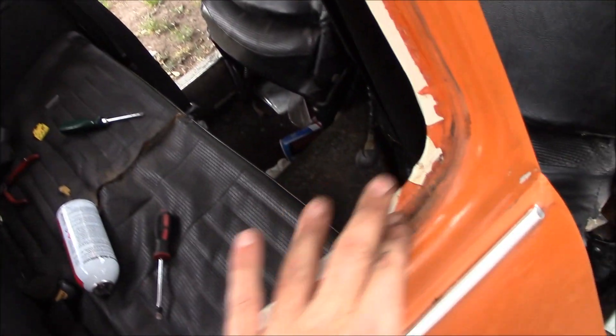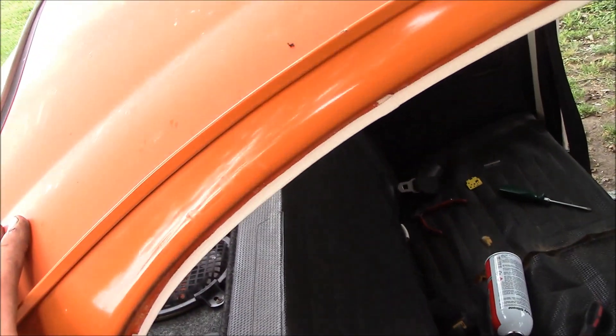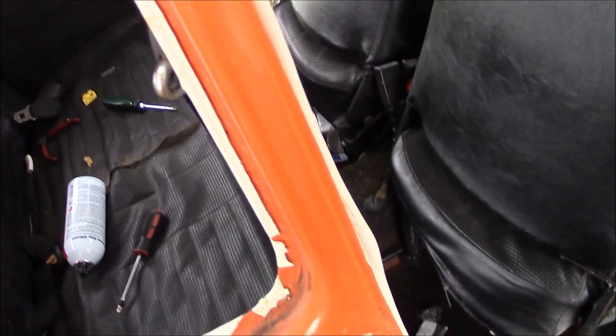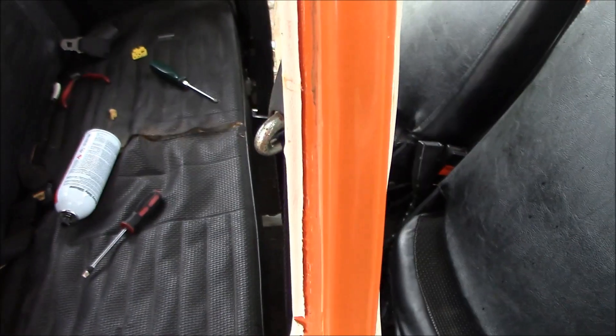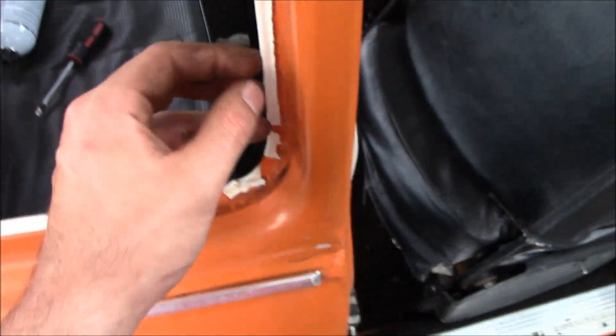Once you get your window out, it's really not that bad. You wipe this down with some soap and water. And that's how you get your standard windows out when you're trying to put pop-up windows in. Now you want to find your holes — I got that cleaned out. It's going to leave some scuffs from where the rubber was in there over the years, but you really won't see it, so I wouldn't worry about it.